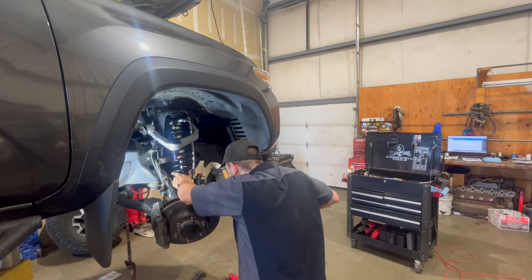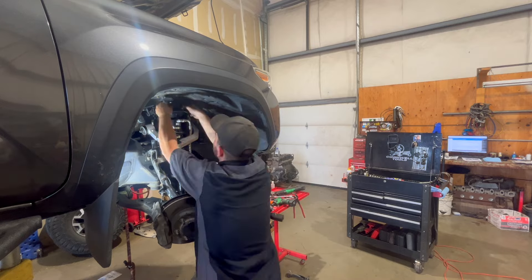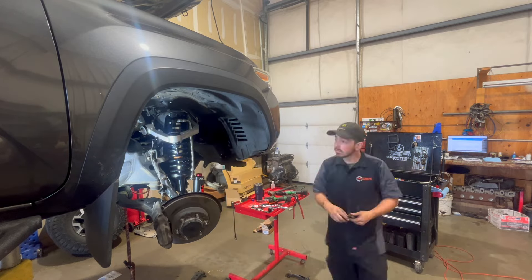When I'm working on a project like this I always like to start in the front of the vehicle. The front suspension is always going to be harder than the rear, so knock out all the hard stuff and work your way all the way to the back.